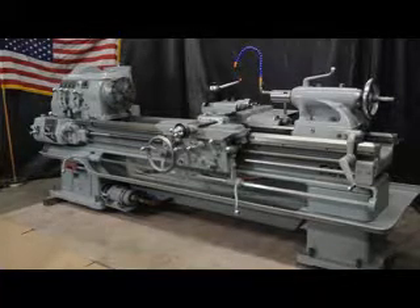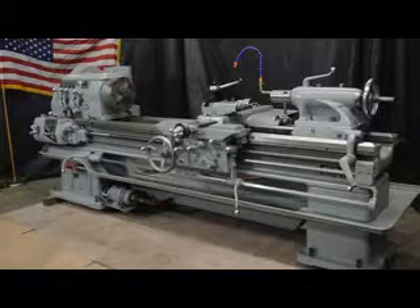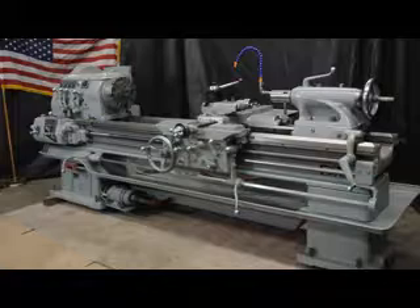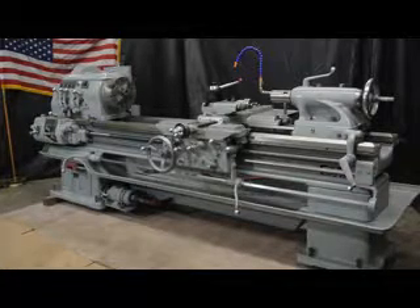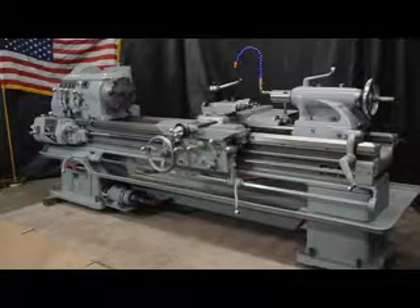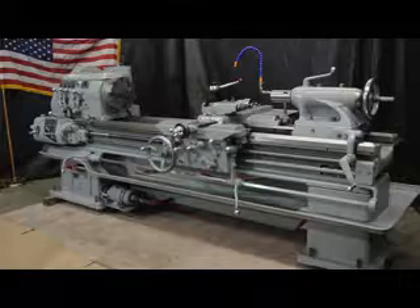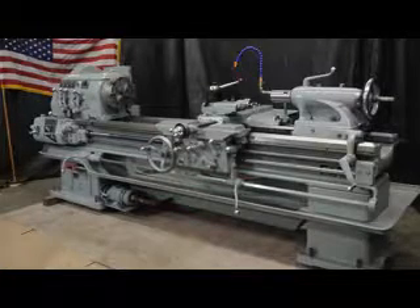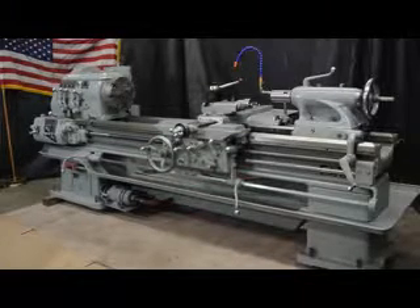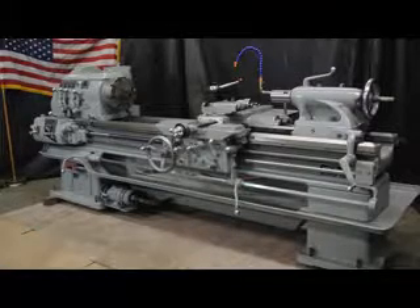We're showing you this absolutely amazing heavy pattern pre-owned Monarch 21 by 72. We have a Monarch heavy pattern engine lathe. It'll swing 21 inches over the bed by 72 inches between centers. It happens to be a model CBB, serial number 27,955, and our internal stock number is 4,711.